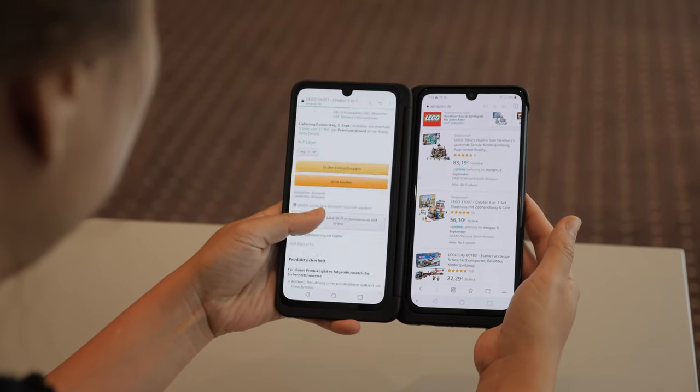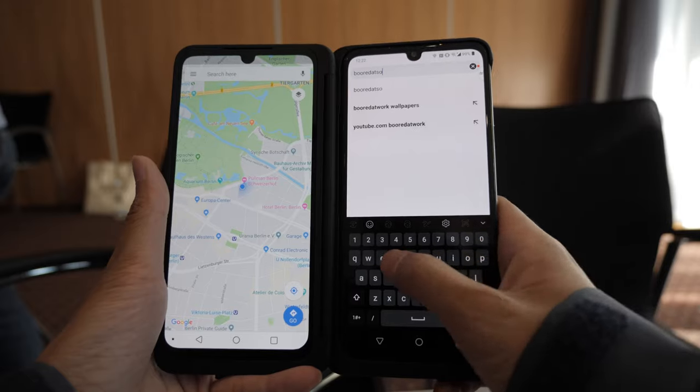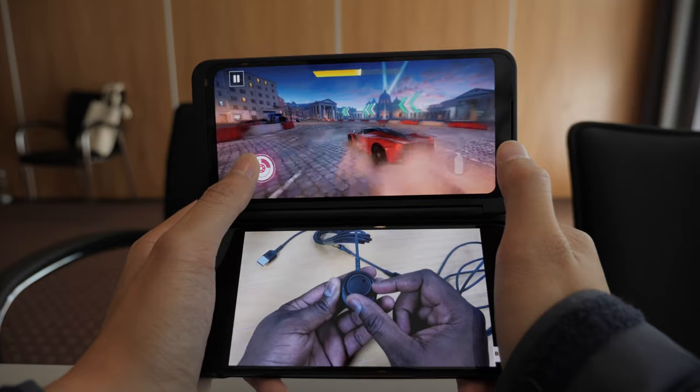For everyday use, I can go on my maps while messaging somebody, and if I take a screenshot of that it can go directly to that person. For business, I can have my email open while having a calendar on the side, and for downtime I can actually game while watching YouTube.